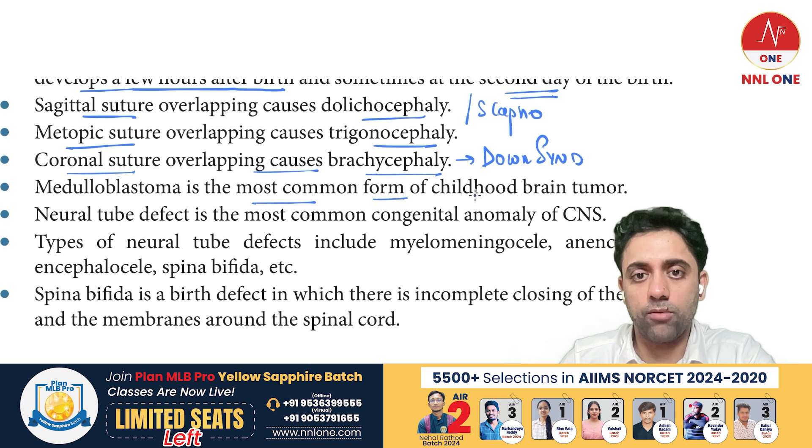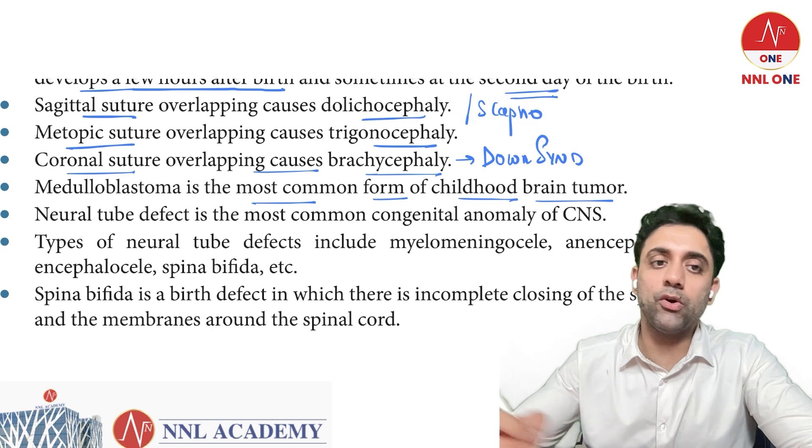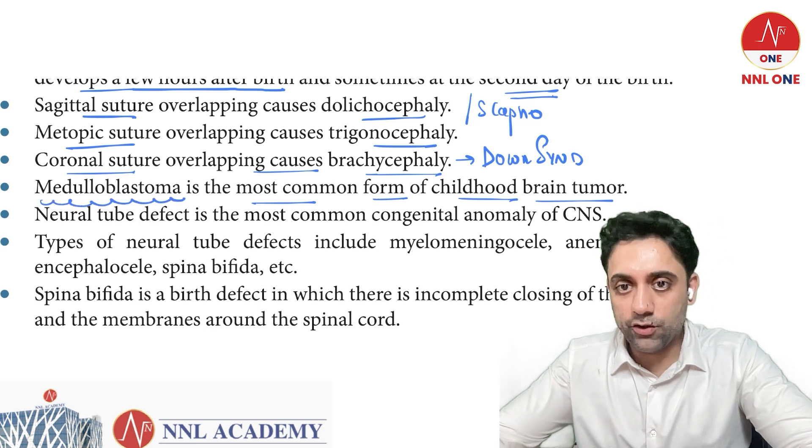The most common form of childhood brain tumor is medulloblastoma.